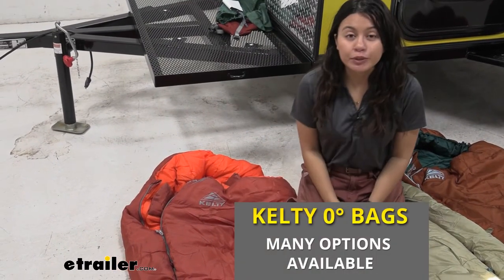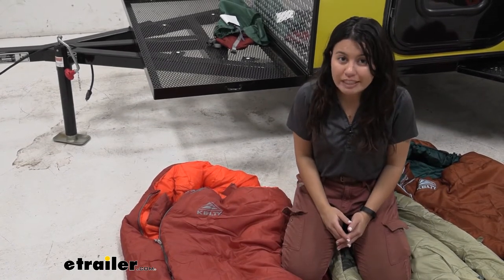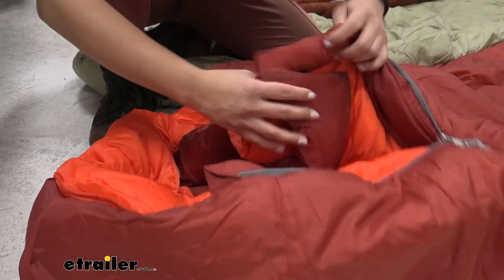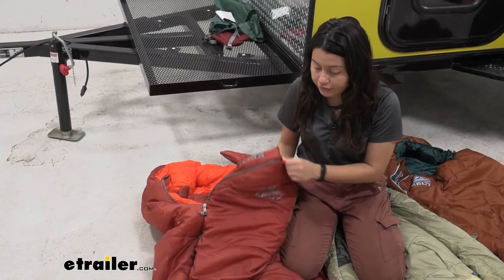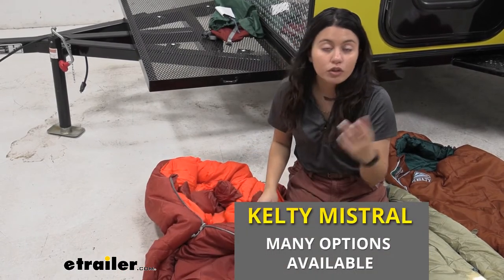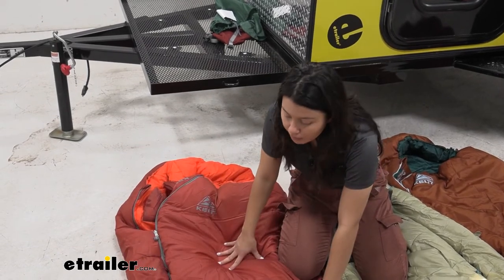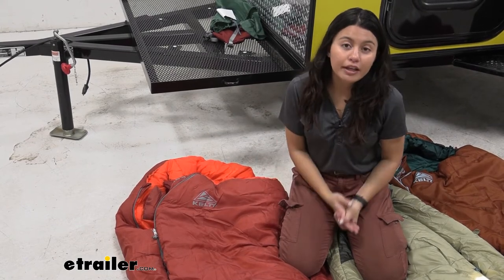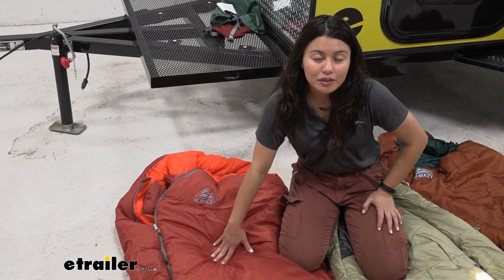Finally we have our zero-degree sleeping bag, really good for those very cold winter snowy nights. You'll want to make sure it can handle low temperatures — they usually have the mummy style to ensure no condensation gathers inside the sleeping bag. This is the Mistral, so it also uses Cloud Loft insulation. If you want extra insulation or temperature control, take a look at the ones that use Thermapro insulation, but this still handles zero degrees for those really cold nights.